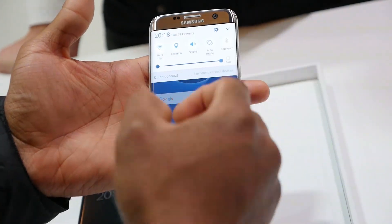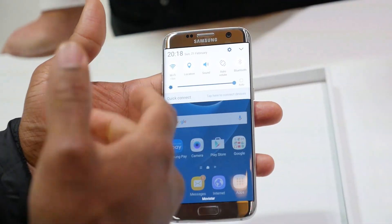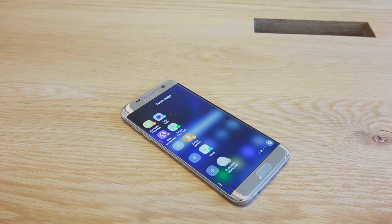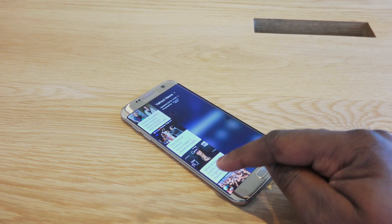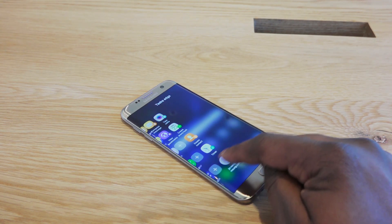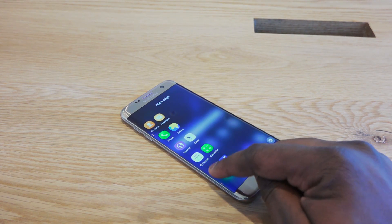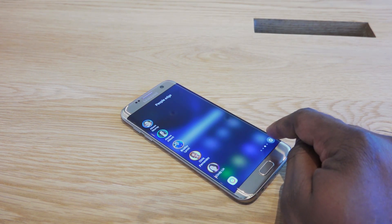Those are the features that really make the Galaxy S7 Edge stand out: the new expanded edge display functionality, always-on display, a better camera, a new processor, and more manageable sizing at 5.5 inches compared to the 5.7-inch Edge Plus or the 5.1-inch S6 Edge.